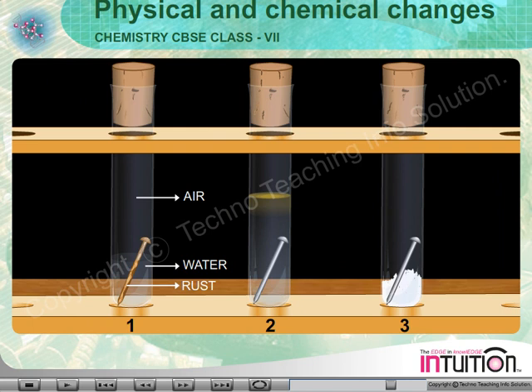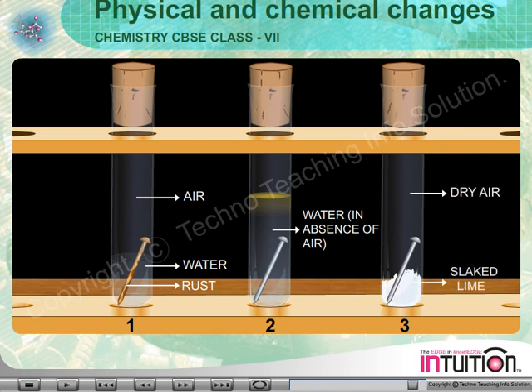In test tube 2, the nail gets water but not air. In test tube 3, the nail gets only dry air, not water. The slaked lime absorbs all the water vapor from the air inside test tube 3.